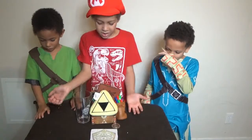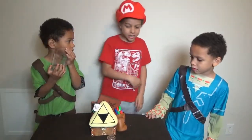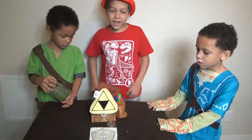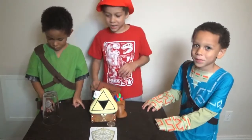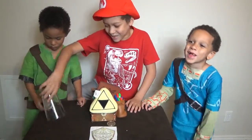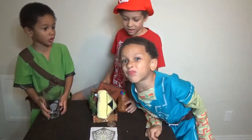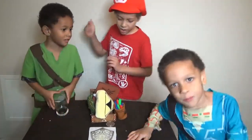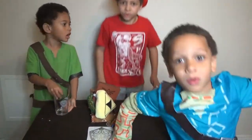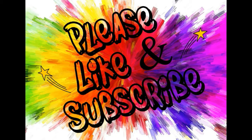And here's all the stuff — doesn't it look so cool? I hope you guys enjoyed this video. Please leave a like and tell us which item was the best. I think it's the Triforce plush. I think the best was the rupee. Jace, what was your favorite? My Link. Bye! Goodbye! Peace out!